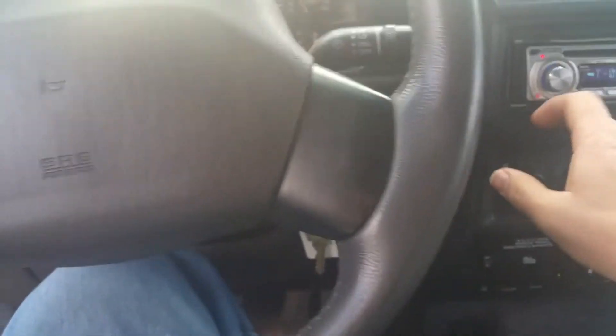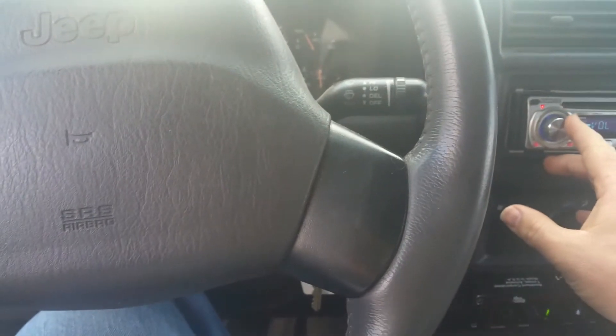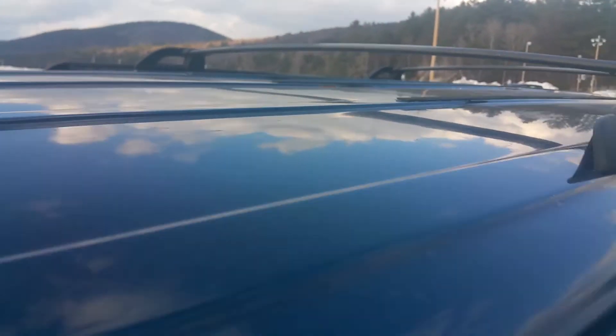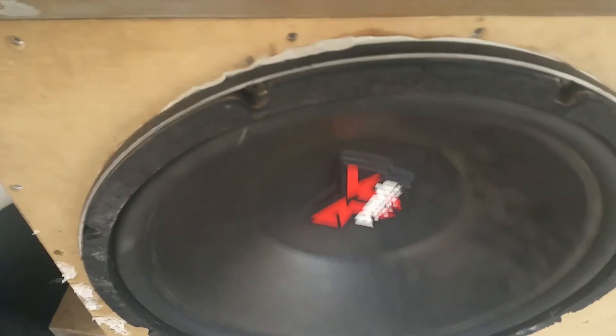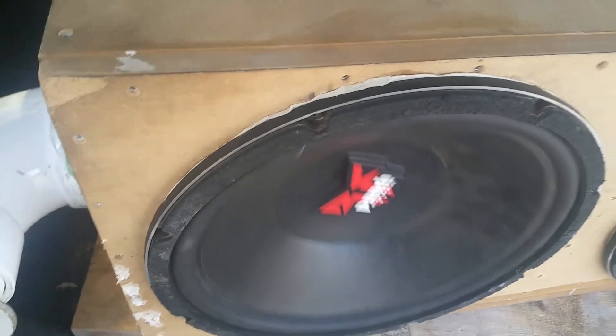This is a 35 Hertz test tone showing you the advantage of a ported box. You would expect the subs to be moving pretty heavily right now, but the subs themselves are barely moving. If you had a sealed box they'd be moving a lot, but the ported box gives you that advantage — and that's not even at port tuning.